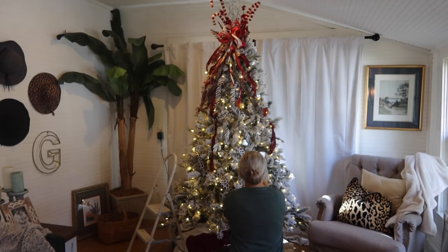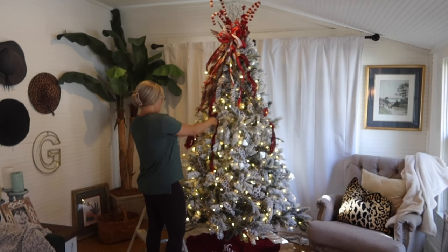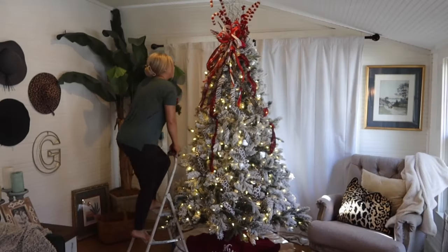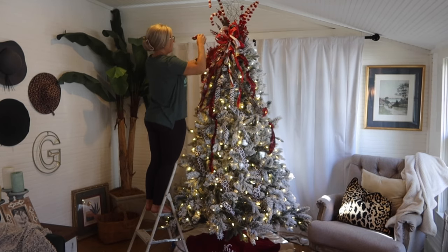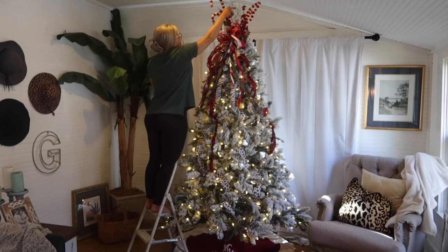After I get the top how I like it, I like to put a bow. All of my bows I'm reusing from past years, but I do like to pick up a new ribbon or two each year. I just add a little loop tail bow to the center of the bow I used before to incorporate some new ribbons. So I added some velvet emerald green and also some leopard print ribbon into the red and white bow that I used on my farmhouse tree last year.